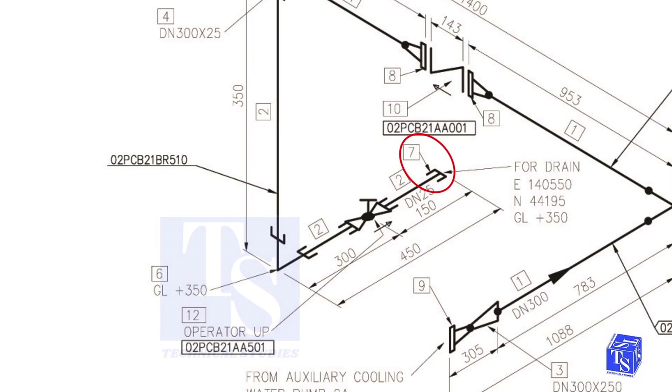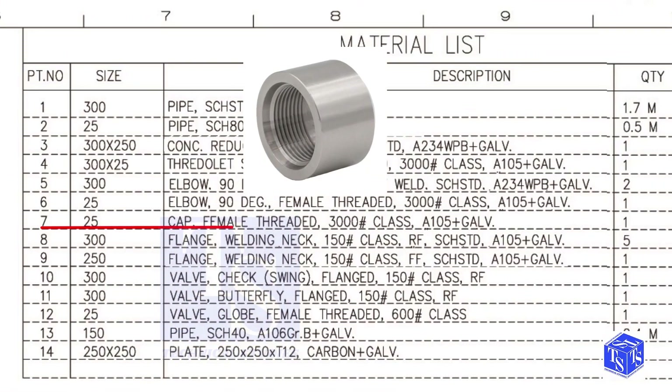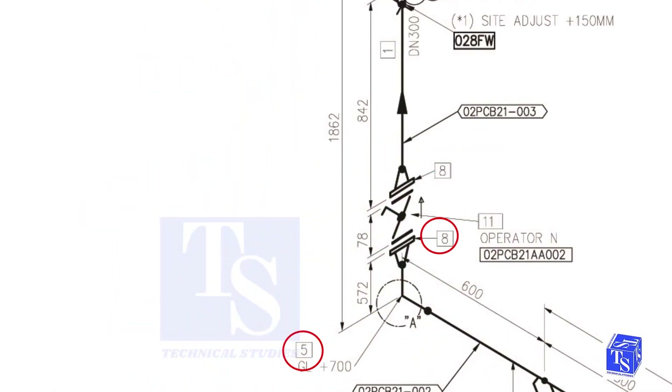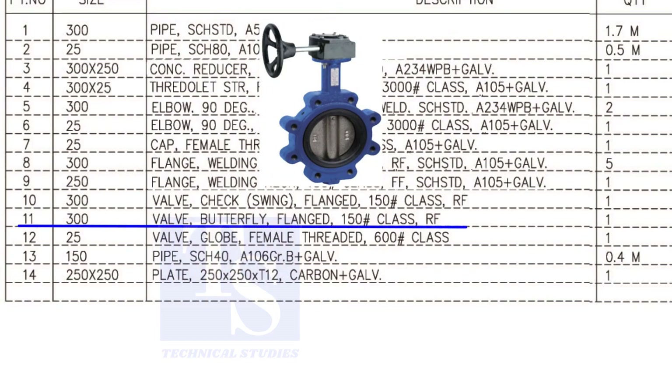Item number 7 is a 25 NB, female threaded cap. The class is 3000 pounds. We have already checked what item numbers 5 and 8 are. Item number 11 is a 300 NB, flanged, class 150, raised face butterfly valve.